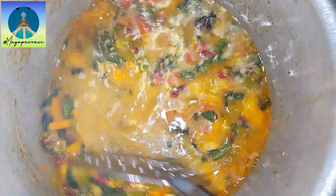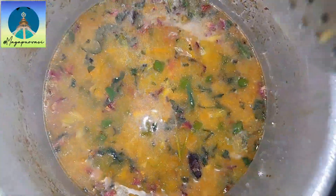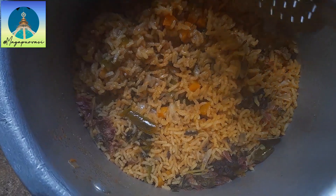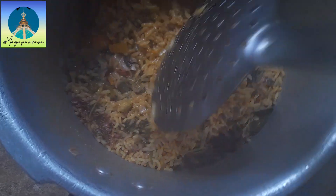Add one spoon of sugar to enhance the taste. Close the lid and cook for about five whistles. Our vegetable rice is ready. Mix them gently without breaking the rice.